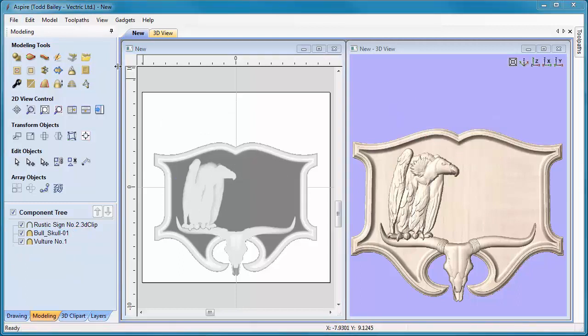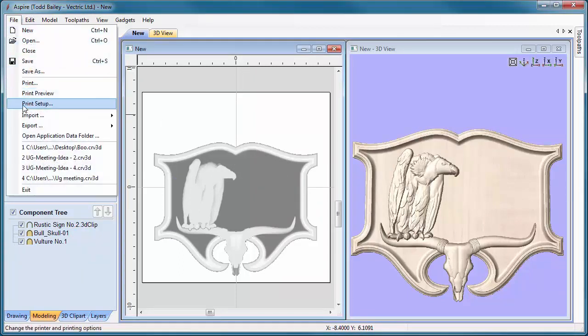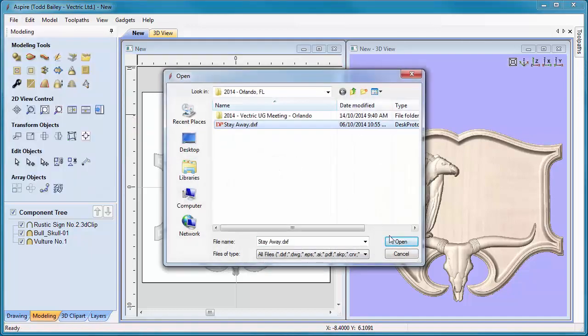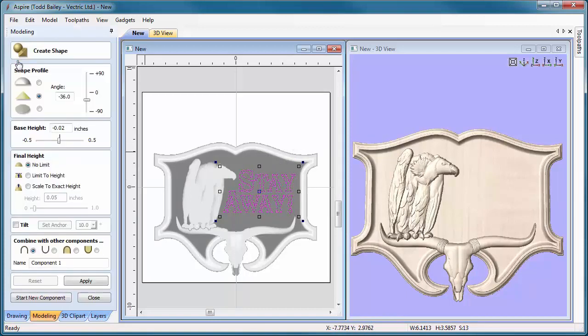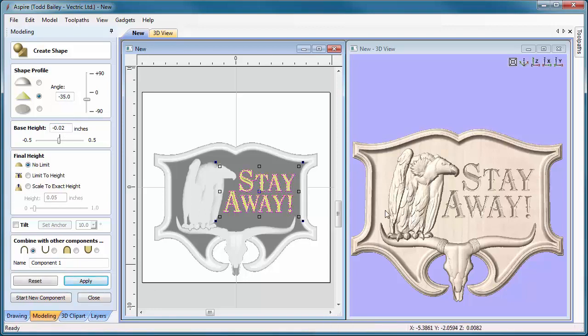Let's go back to our modeling tab and make sure everything is merged in, with the vulture's shape height set to 0.45. The hat makes things look like you could be a little too comfortable in our saloon, so let's delete that. Now I'm going to import in my vectors for my text: File, Import Vectors — there it is. Open that up and put it where it belongs. That looks like a much better sign. To preview what the text looks like when v-carved, we'll give it a shape of minus 36 degrees, a base height of minus 2, and apply that — it will create a new component as a simulation of the v-carving. That looks perfect.